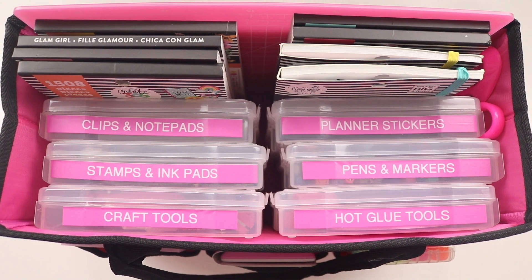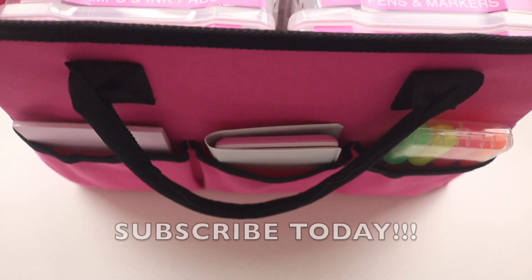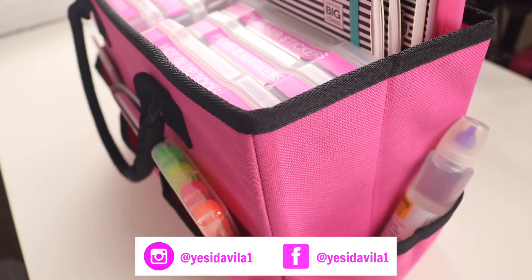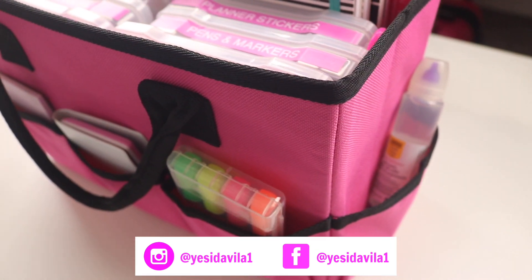This is what the final result looks like — everything is very organized. I have the clips, stamps, craft tools — everything came out so cute! If you haven't followed me yet, follow me on social media at jessiedavila1 on Instagram and Facebook, subscribe to my channel if you're new, and I'll see you in my next video!